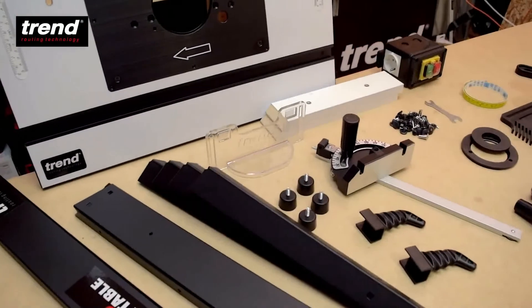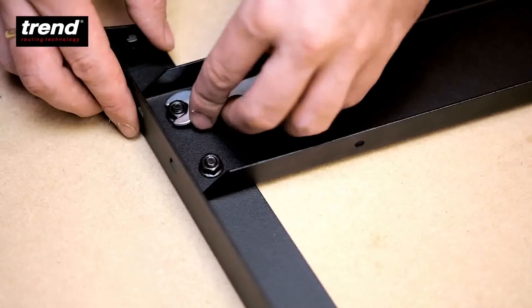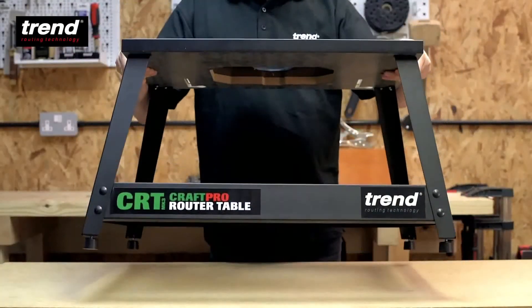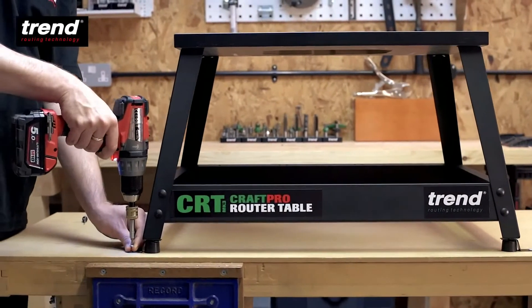The table is quick and easy to assemble. Follow the step-by-step instruction manual to construct the rigid frame which supports a laminated MDF work surface. The feet are adjustable to cope with uneven surfaces, and foot brackets are included to attach the table to a workbench.